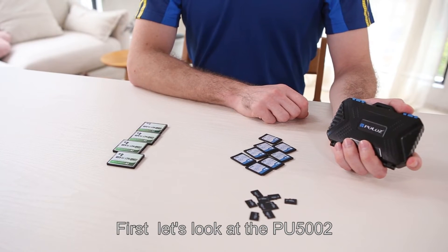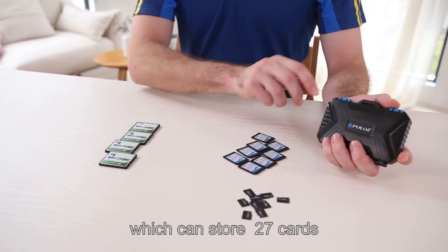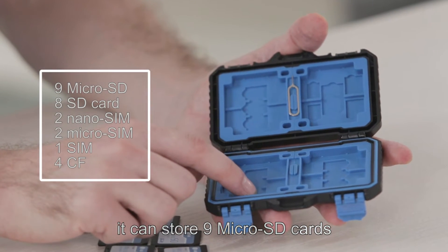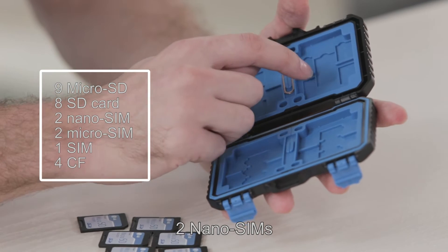First, let's look at the PU5002, which can store 27 cards. It can store 9 microSD cards, 8 SD cards, and 2 nano SIMs.